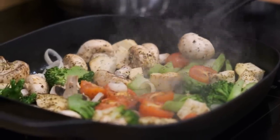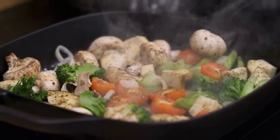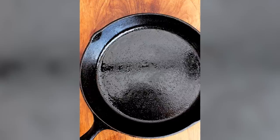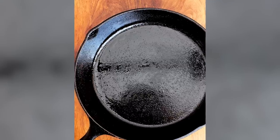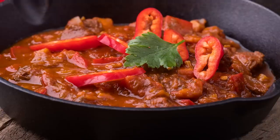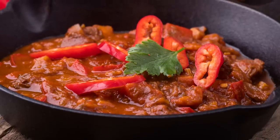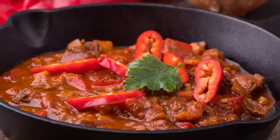Not all hope is lost, however. While you should be wary of cooking acidic foods in a cast iron skillet, using a well-seasoned pan is less of an issue. You'll need that coating, as the acid will quickly strip the seasoning right off the pan. If you do choose to cook tomatoes in your well-seasoned skillet, then get ready to start seasoning it all over again.